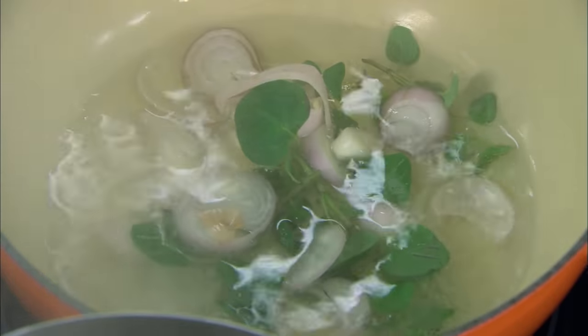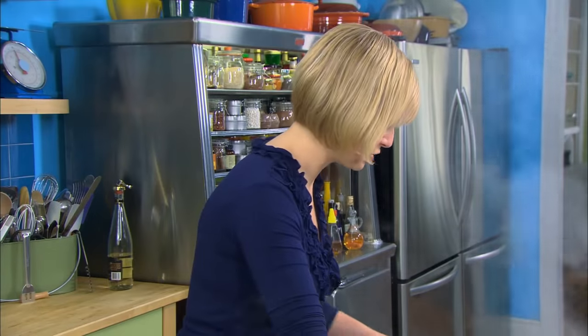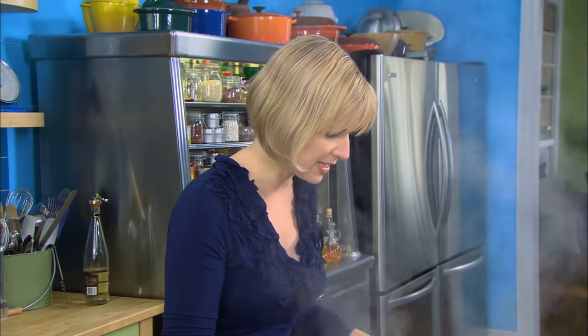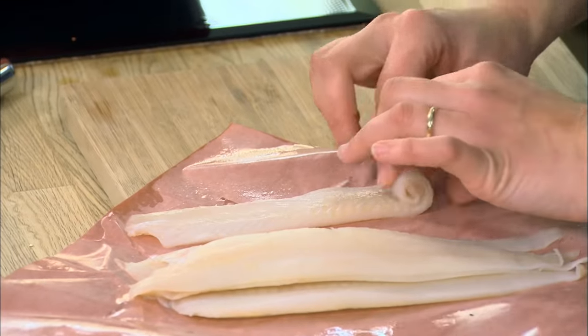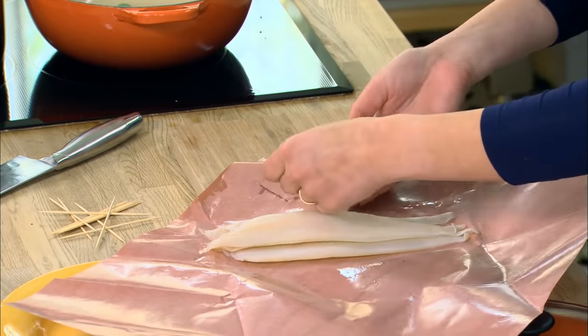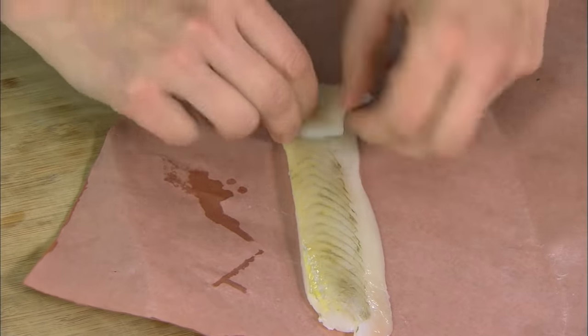I'll let the flavor cook out a little bit while I get my fish ready. I've got sole right now, and I'm going to take the time to roll up the fish. To keep them fastened, I just pierce it through with a toothpick. I'll be sure to pull that out before I serve it, and I'm rolling the skin inside.